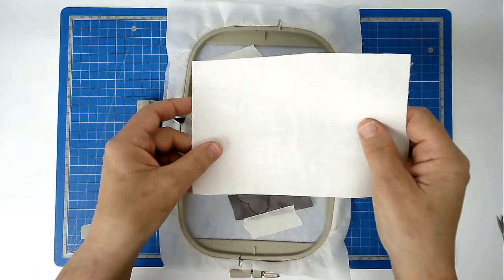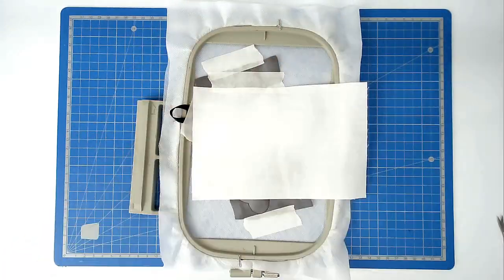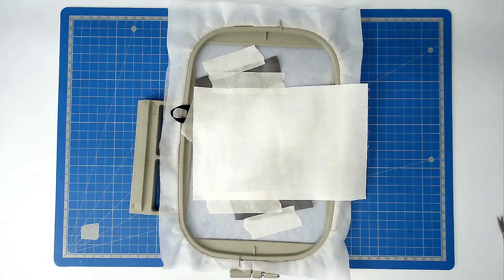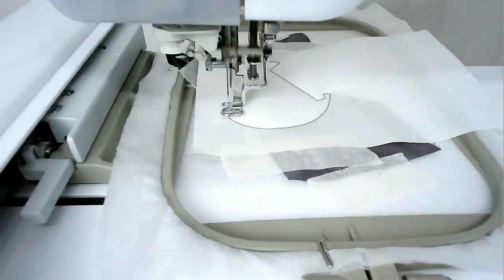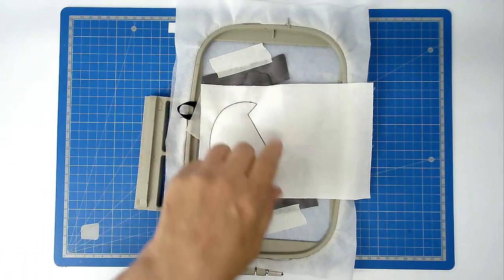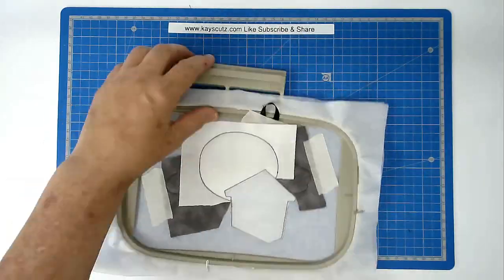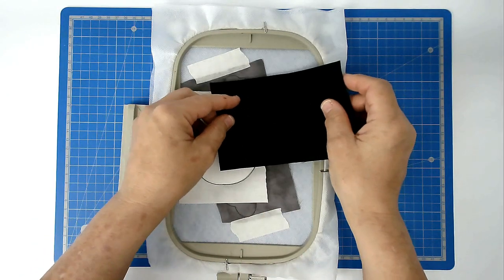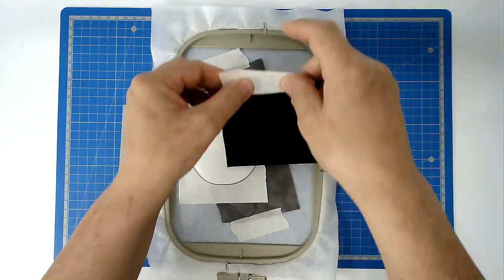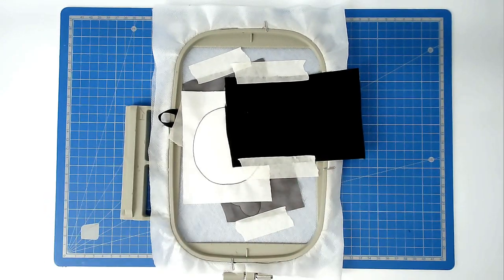Place your fabric for the moon over the outline and tape it in place. Pop your hoop into your machine and stitch round number four to secure it. Trim out the fabric from that area, then place your fabric for the house over the outline and tape it in place. Pop your hoop into your machine and stitch round number five to secure it.